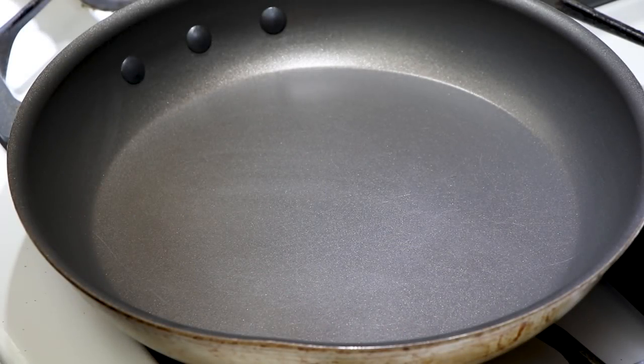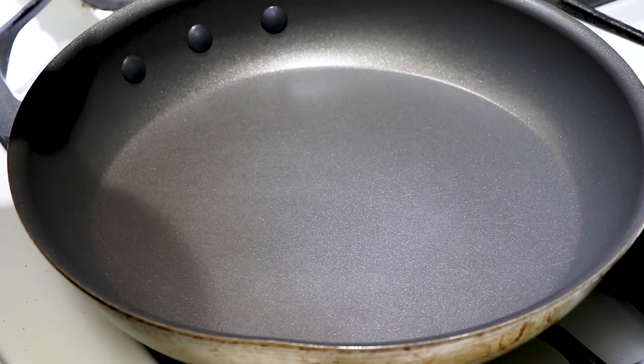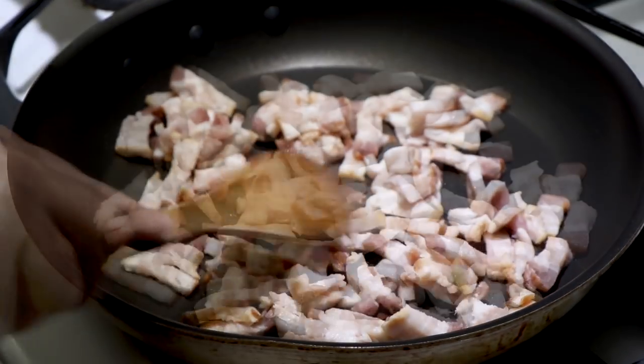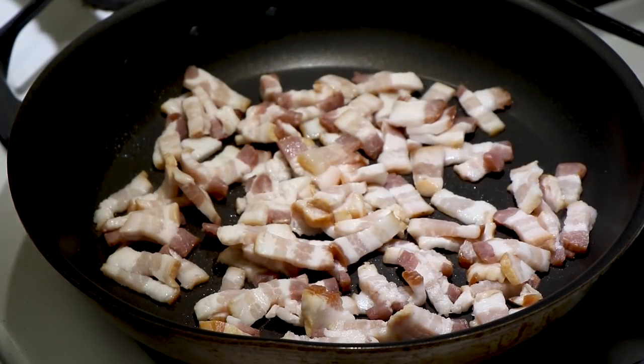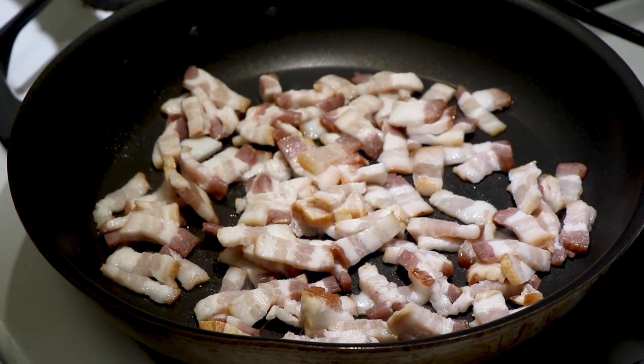First thing we want to do is get our pan going with medium high heat. We're going to add our bacon — this is about a half pound of chopped up bacon. You can use any kind of bacon you like. We're going to let this bacon cook fairly well. I know it's going to be a little past acceptable floppy state, which is how I like it, but that's what's necessary for this recipe.